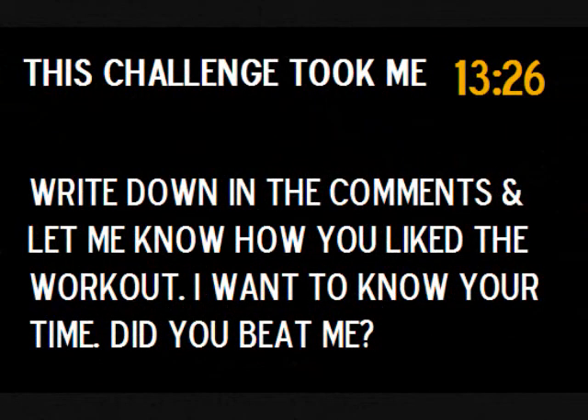That was our workout today - thank you for joining me on our first Time Challenge Tuesday, there will be many more to come. Write down in the comments and let me know how you liked the workout. I want to know your time - did you beat me? My time was 13 minutes and 26 seconds, and next time I revisit the workout I hope to be faster because we always want to make improvements. Mind, body, and spirit - you take this workout with you, have a great day today and I'll see you here on Friday for our Fit Fast Friday. Thank you guys, subscribe for more videos - you don't want to miss a single workout.